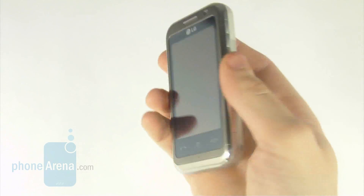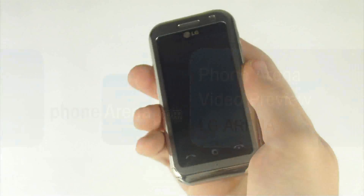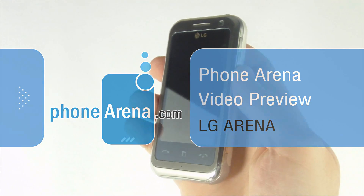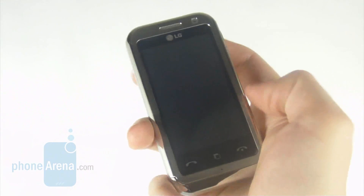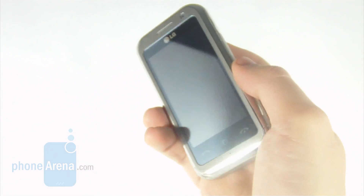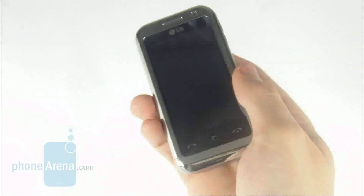Hi again. We are about to find out about one of the most interesting phones in LG's range, the Arena. It's the first appearance of LG's brand new S-Class 3D interface, and that is a major step over its predecessors. We better cut the small talk and get down to brass tacks — the phone itself.